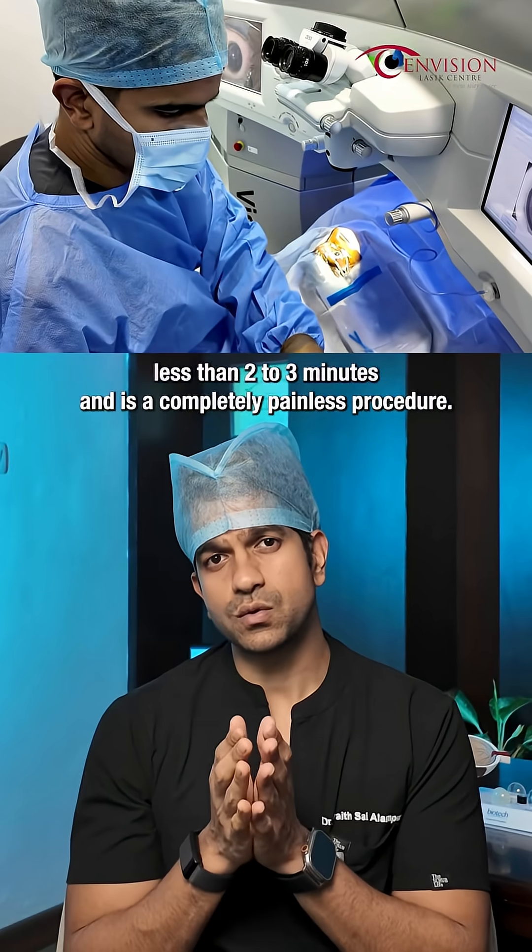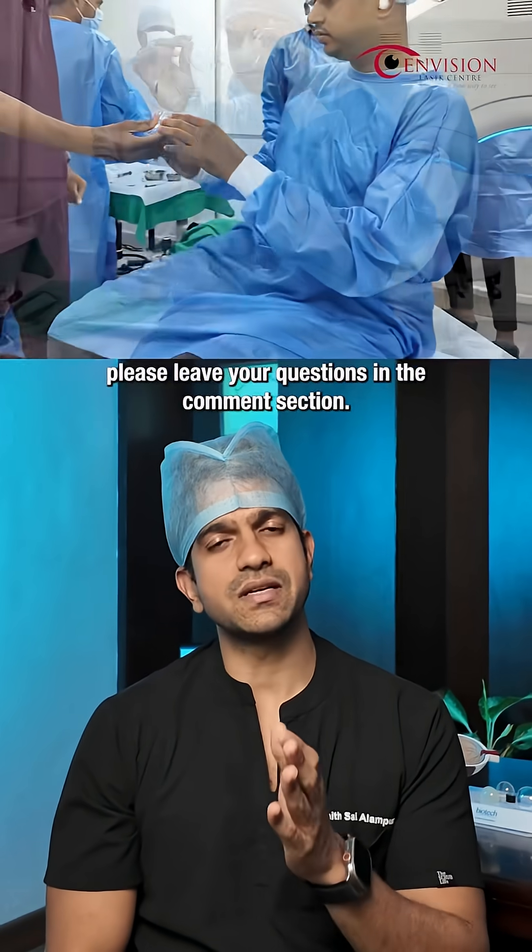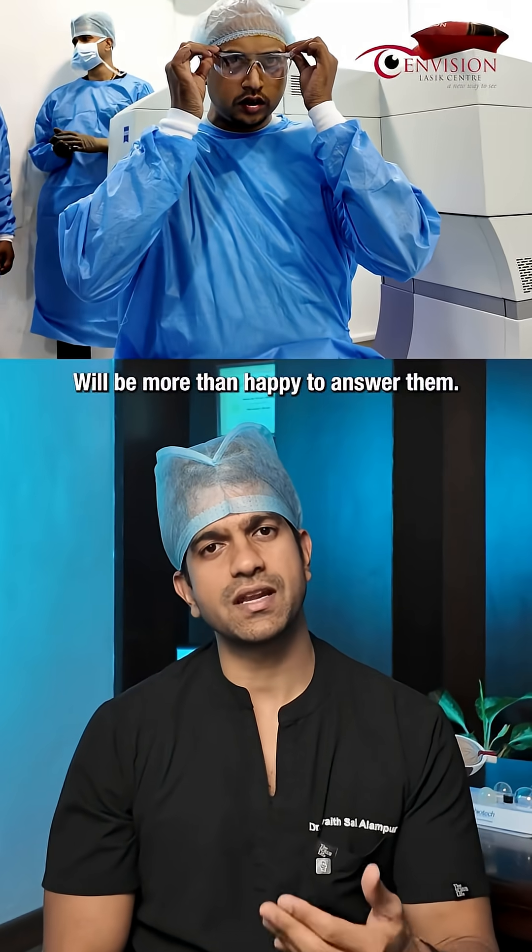This entire process lasts less than 2 to 3 minutes and is a completely painless procedure. If you want to know more about SMILE eye surgery, please leave your questions in the comment section — we'll be more than happy to answer.